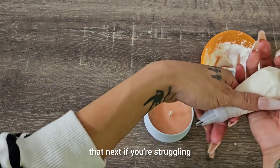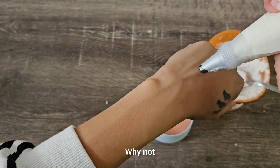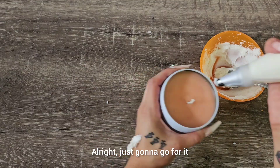I'll be doing a tutorial on label design next if you're struggling with that. I just want to test this out quick — I'm going to do it right on my hand. All right, I'm just going to go for it.